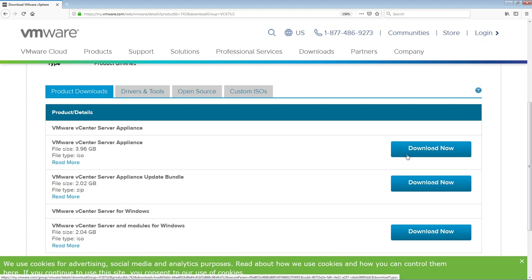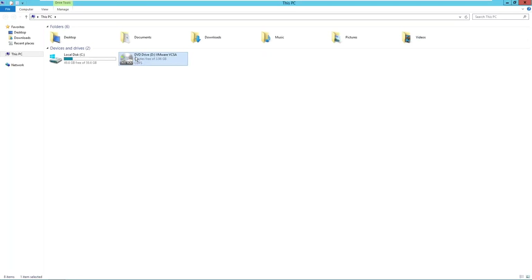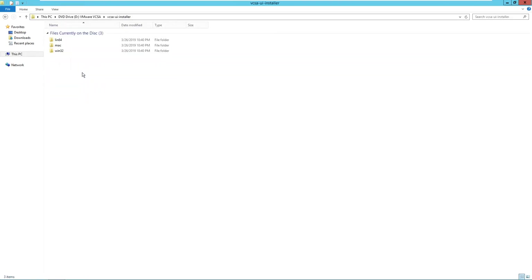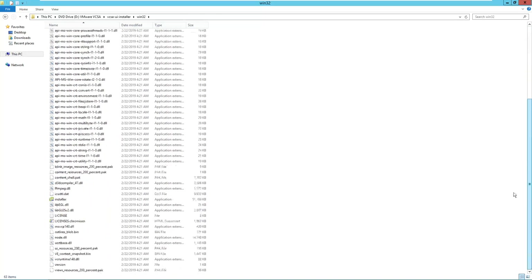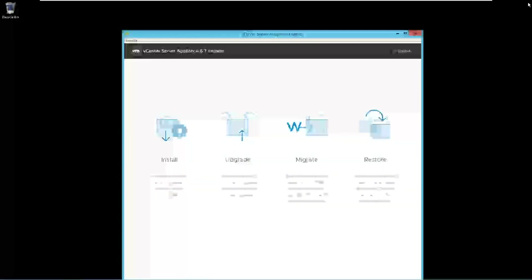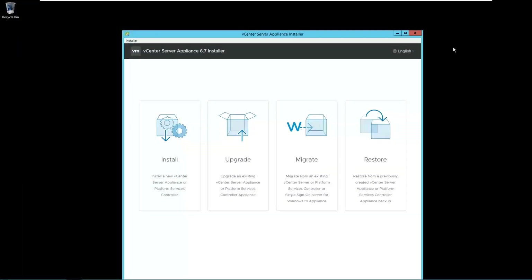Once the download is complete, login to any Windows server environment and mount the ISO image. Here we have mounted the ISO image. Go to the VCSA UI installer folder, then Win32, and click on installer.